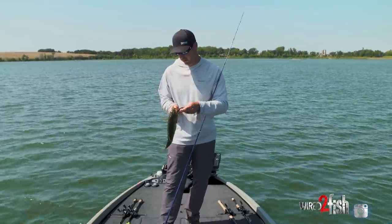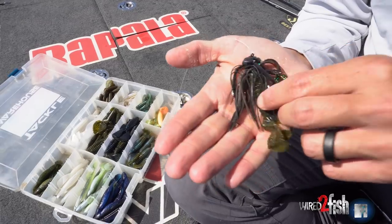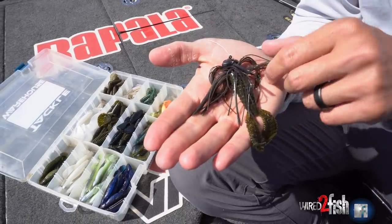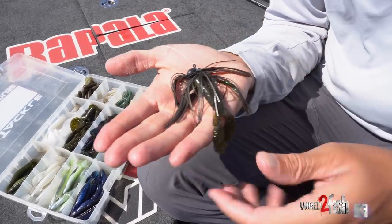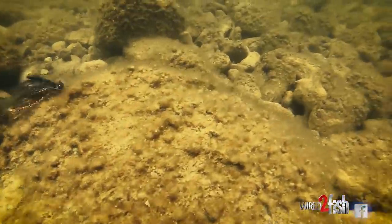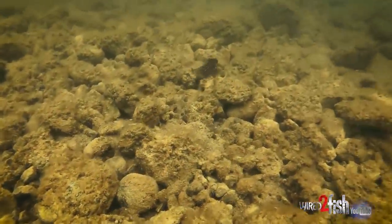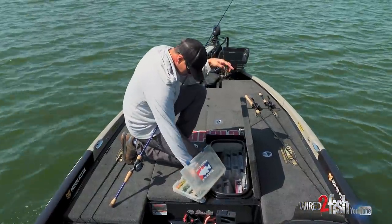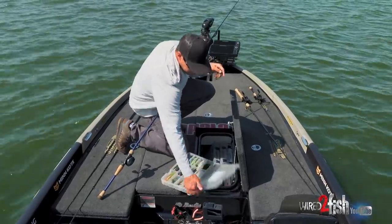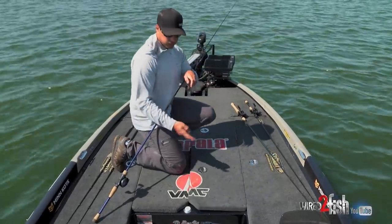On this particular jig, for my trailer right now — you can use so many different types of trailers. This one just ripped so I'll show you guys. It's got a real heavy flap to it. It's actually a spicy beaver — it's got these real thick flapping tails, moves a lot of water. We're kind of creeping along but I was moving it a little bit faster when those couple bit it. We've got some color in the water right now, so anything with a little bit more action can help them pick up your bait with their lateral line in this dirtier water. That's why I chose that trailer.